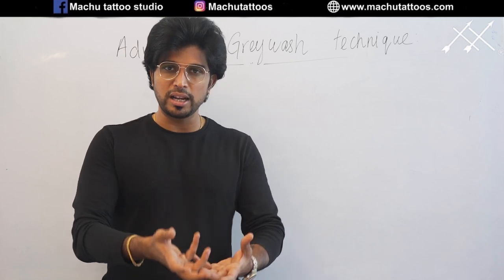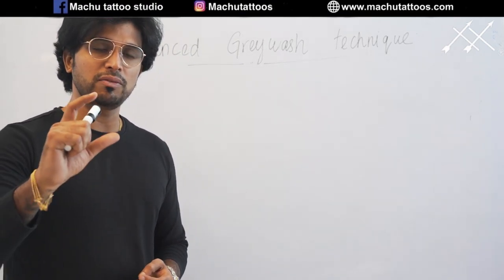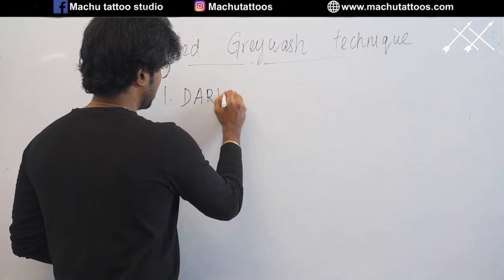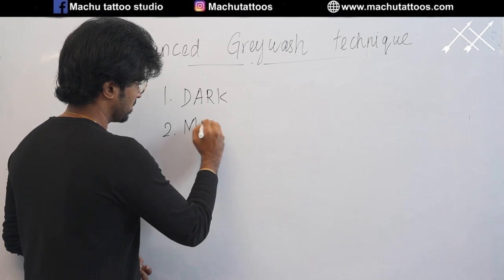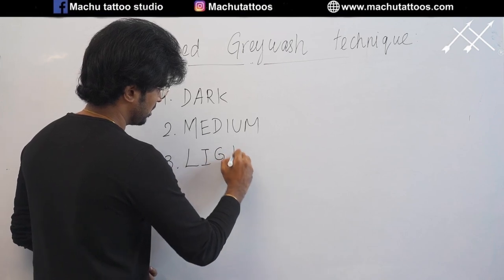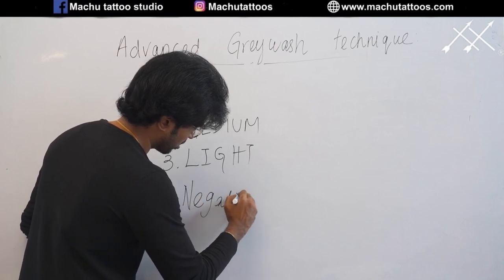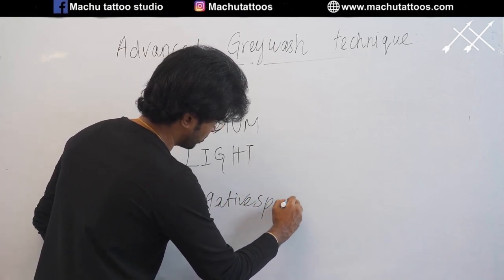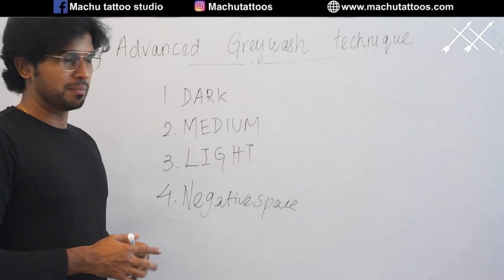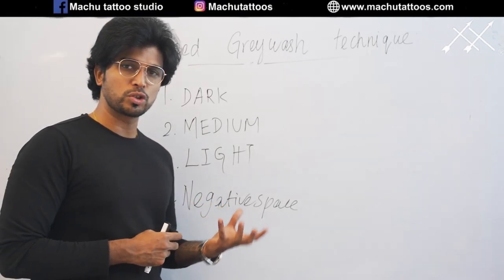When you prepare grey wash according to the client's skin tone, the tattoo will heal much more perfectly. The most important thing when we talk about grey wash is these four components: first — dark; second — medium; third — light; fourth — negative space. These four combinations are the important things to create grey washing in a much smoother way.